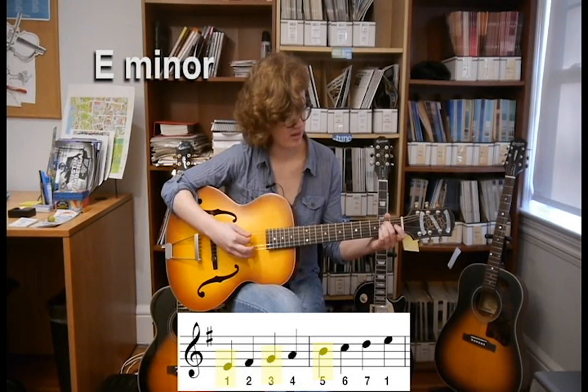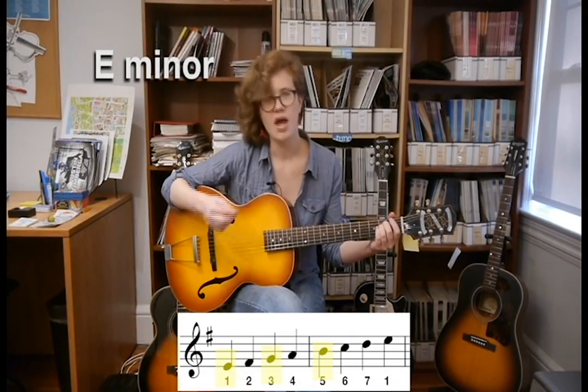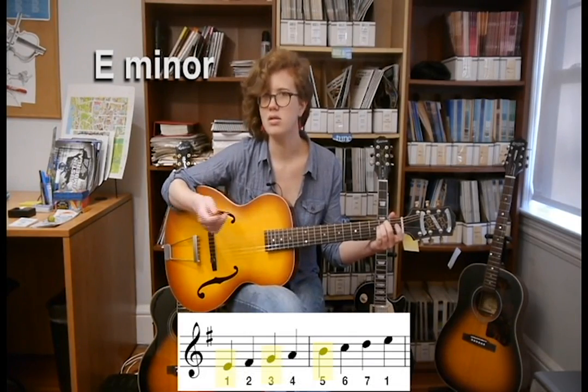The only strings that you're changing are the ones that aren't naturally E, G, and B. So you're actually only modifying the A string and the D string to play an E minor chord. Whether it's barred or open, every string is either an E, a G, or a B.